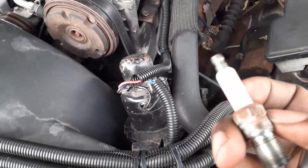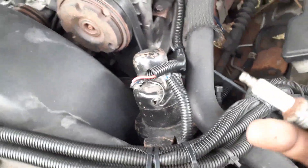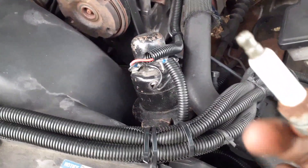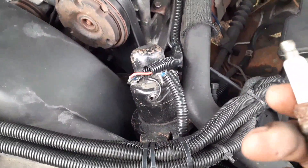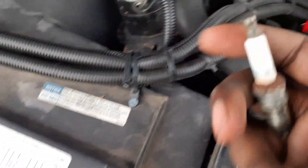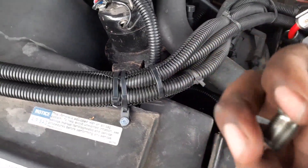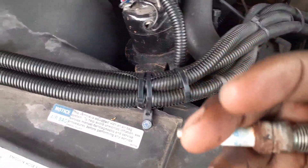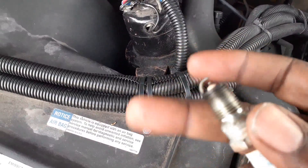The reading is supposed to be somewhere between 5,000 and 6,000 — a little bit over 6,000 but definitely under 7,000. Let me go get the multimeter and we'll do it together.